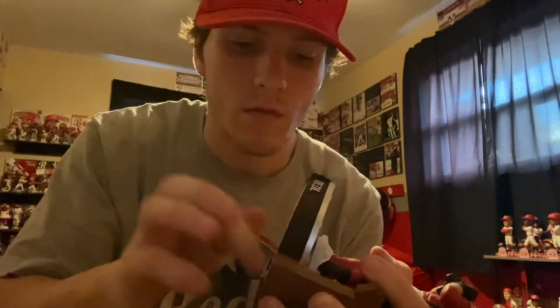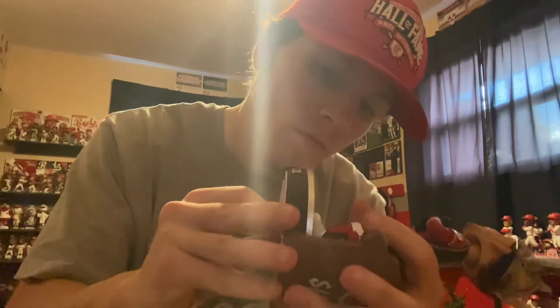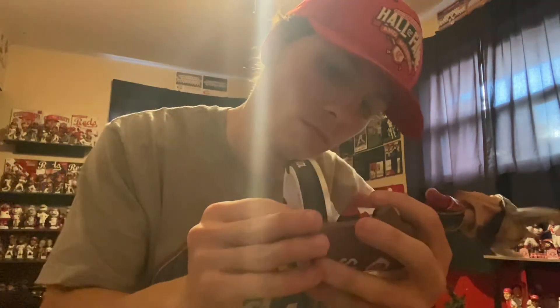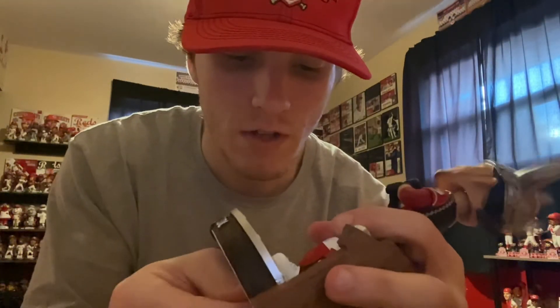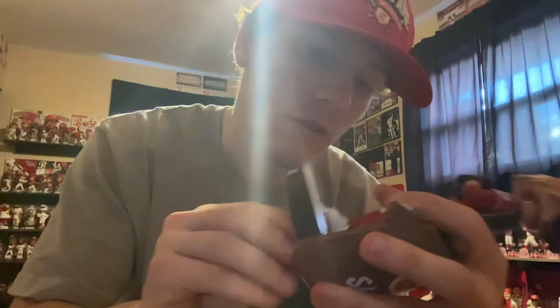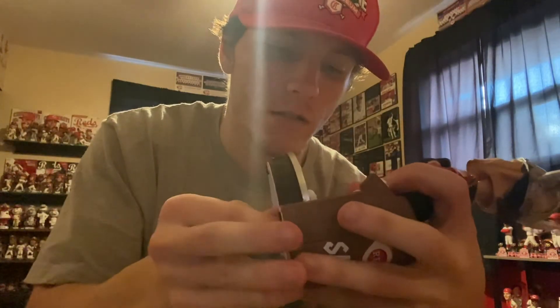There we go, get it going now. I'll tell you, with all bobbleheads, I would say the big heads are the hardest to get on sometimes — you've got so much weight on the top, so top-heavy, sometimes it can be difficult to get them all lined up.